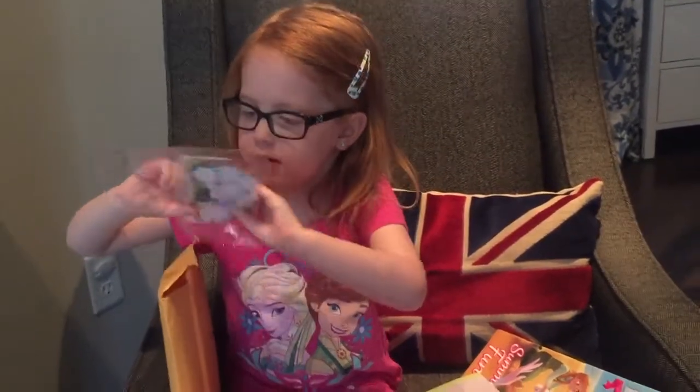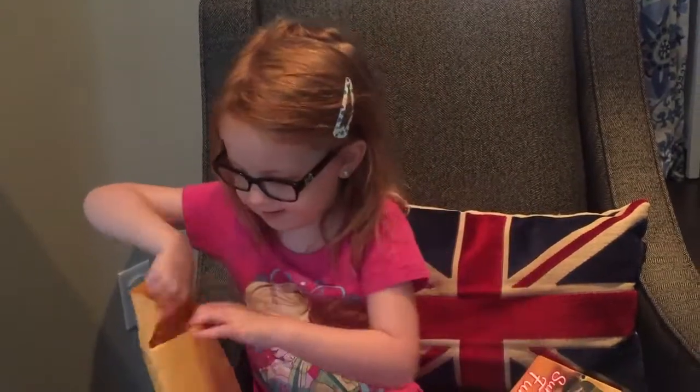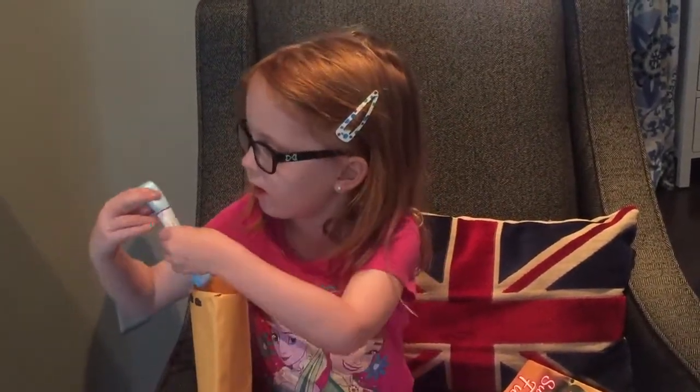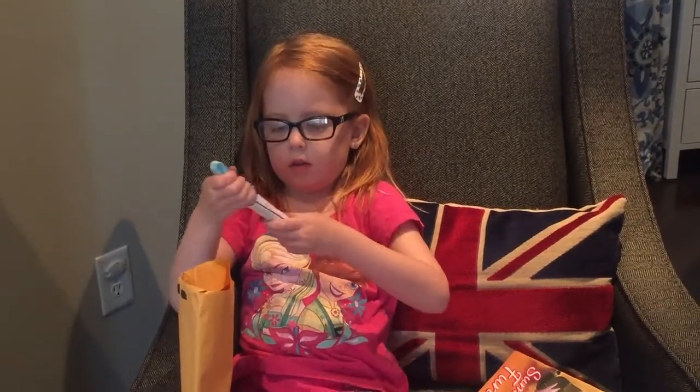Whoa! Show me. What is it? Snowflakes and buttons. What's this? Is this Ribbit? Check this out. Let's see what this is.